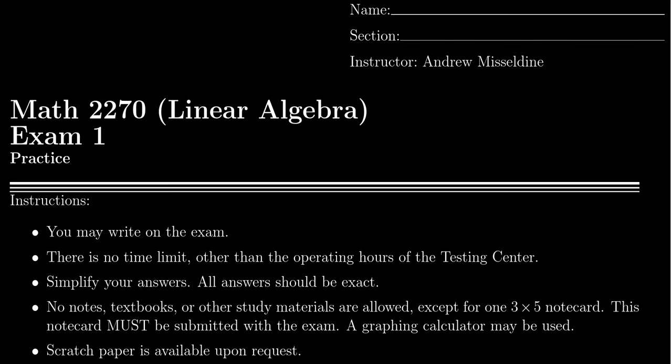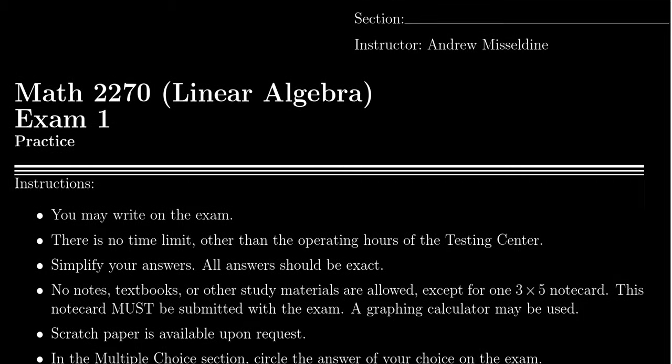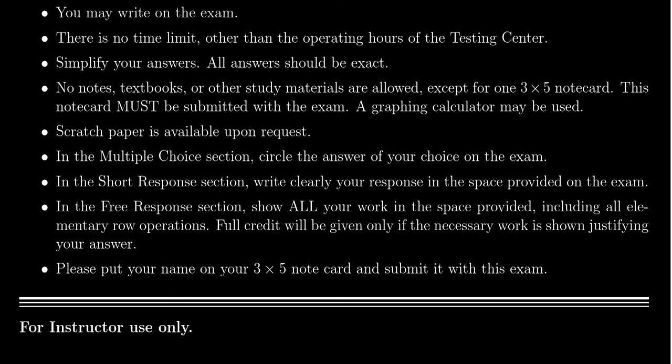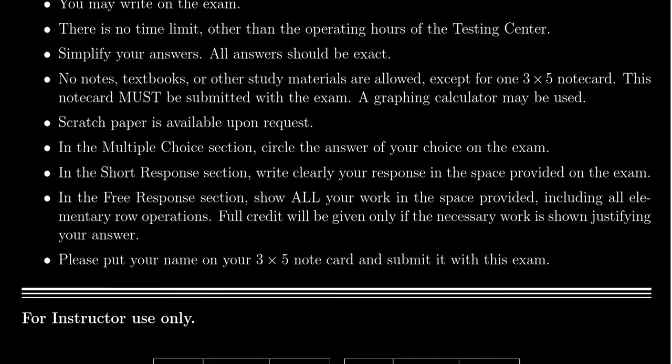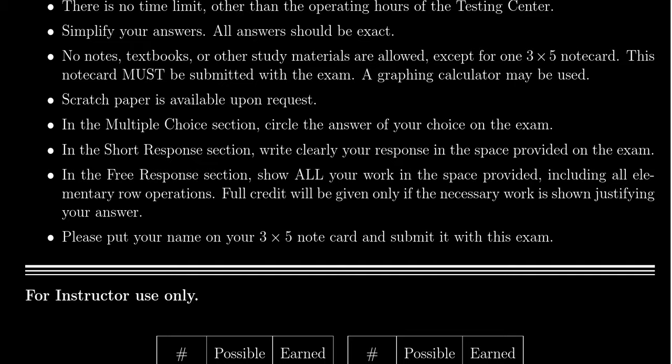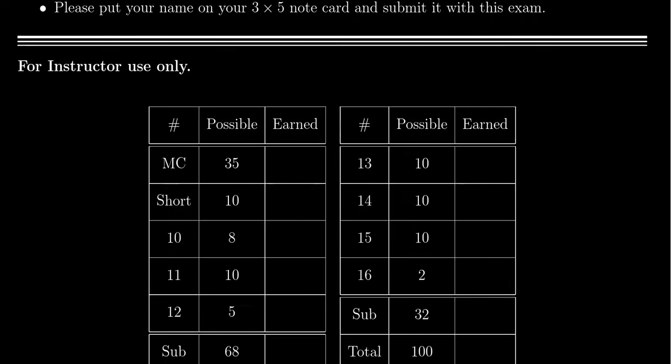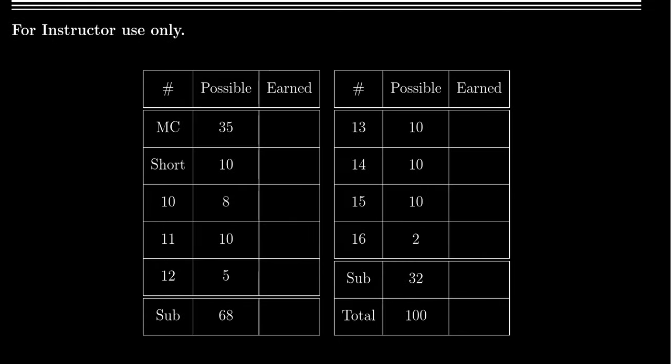When you first get the exam, you're going to see a cover page. Make sure that you write your name on the exam so that you get credit for the work you've done. There will be a list of instructions on the front page. This does change from time to time, so I wouldn't take what you see in this video too seriously. From semester to semester, there are needs to change some specific instructions. Do refer to the information on Canvas or wherever the practice exam is located and follow those instructions.